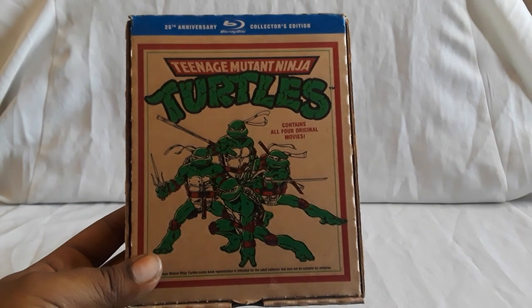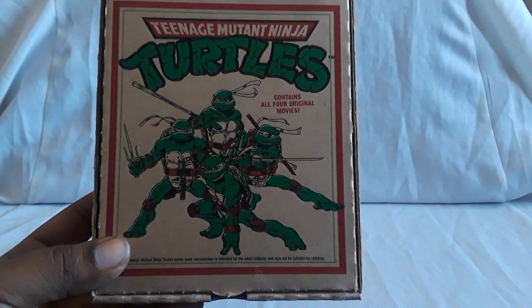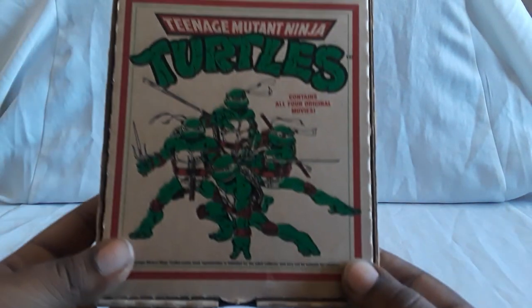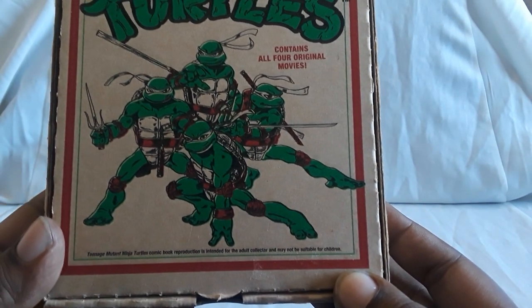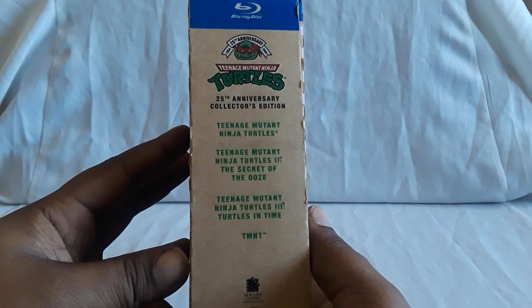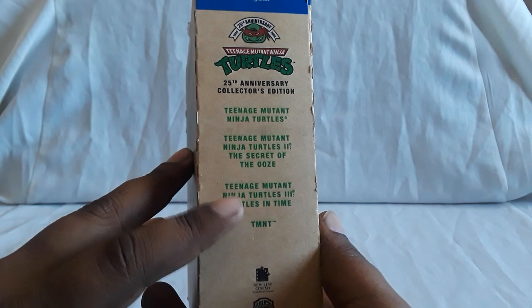So for the live action films, we actually got two versions. First up is the 25th Anniversary Collector's Edition on Blu-ray — Teenage Mutant Ninja Turtles — which contains all four original movies. This set is pretty cool. I actually found this second hand a long time ago. And this also collects the animated film that came out way later.